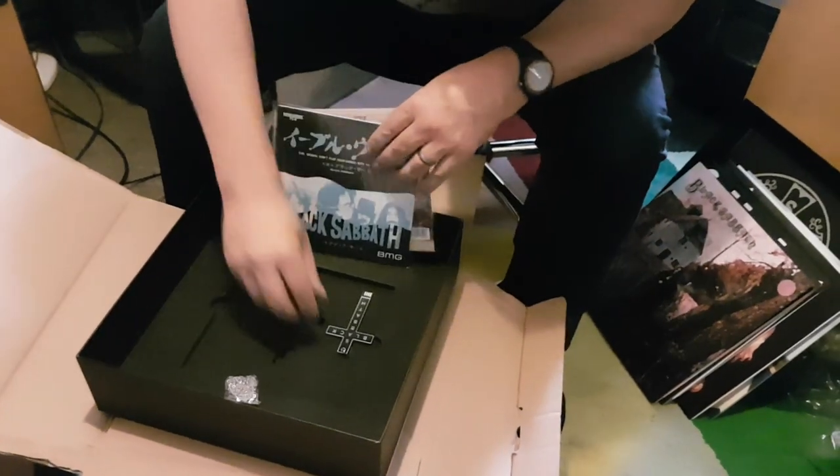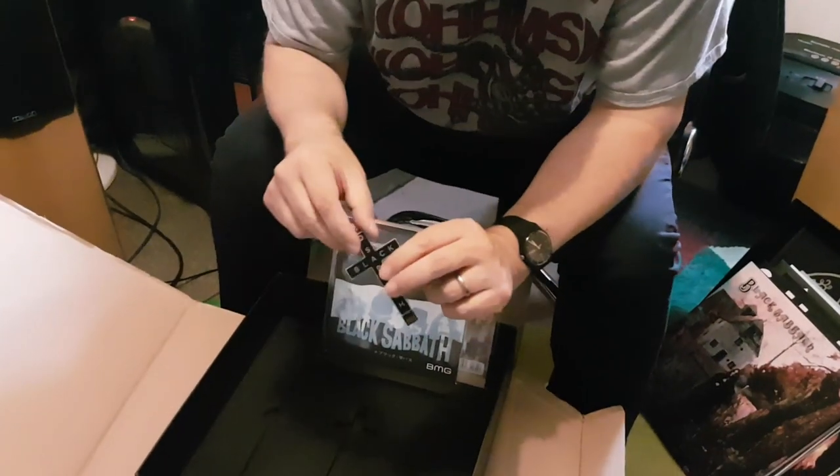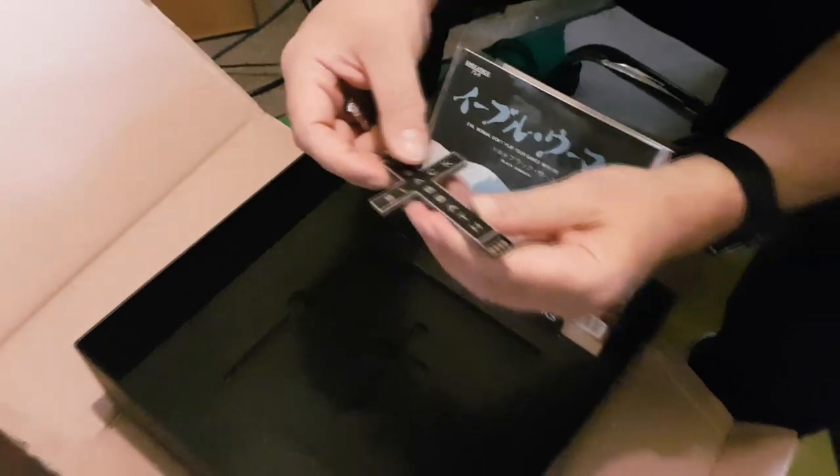Right at the bottom of the box you get the Black Sabbath necklet with a chain, which is also a USB stick that has got all the albums on it in super high quality.